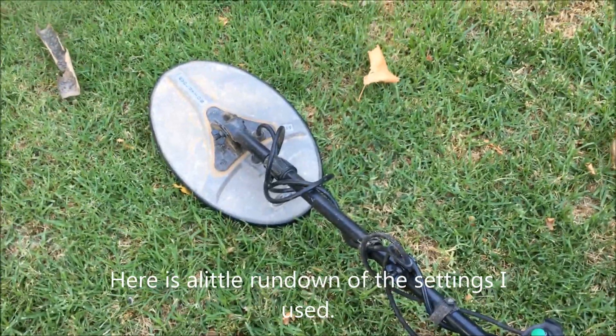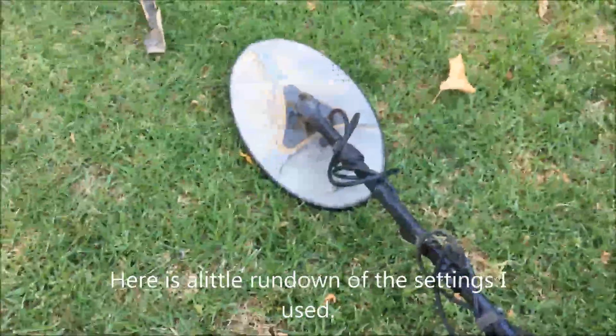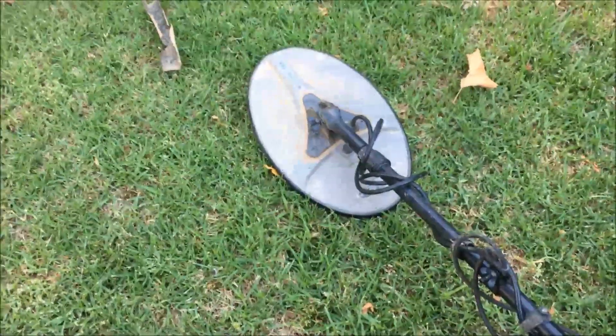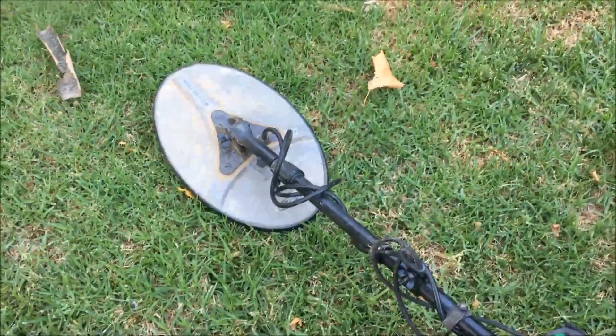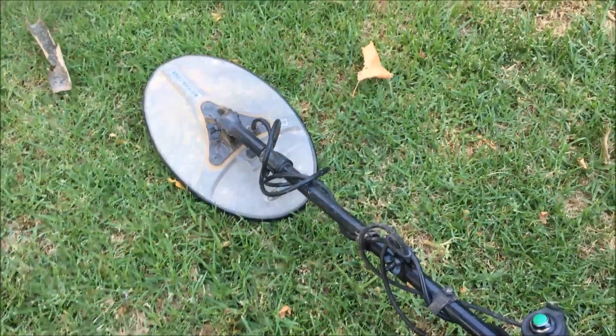Okay folks, so I've had a pretty successful day. Unfortunately, after I found the initial two nuggets, I didn't actually find any more to do a live-action dig and show you me recovering a nugget. But if you've been watching my videos in the past, you'll see that that's pretty straightforward.